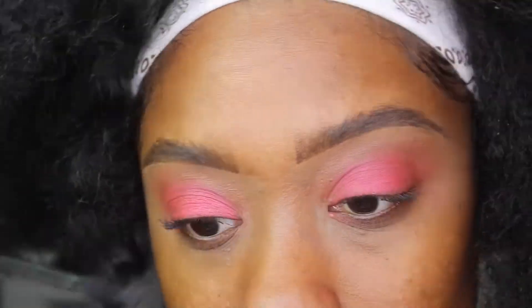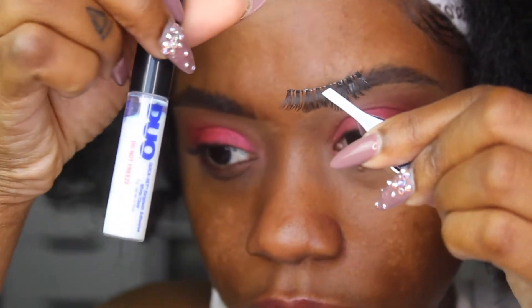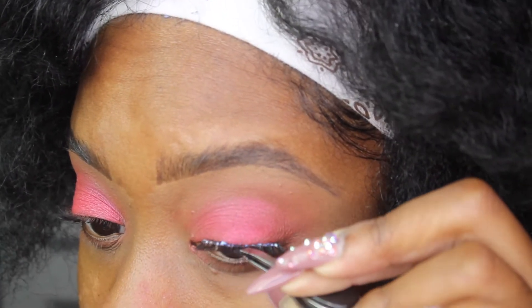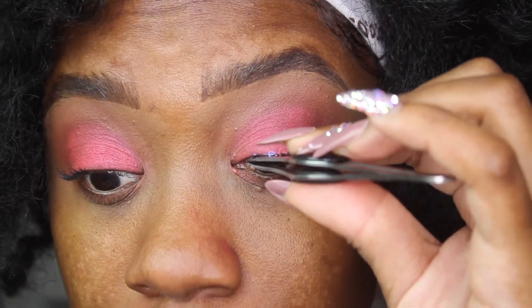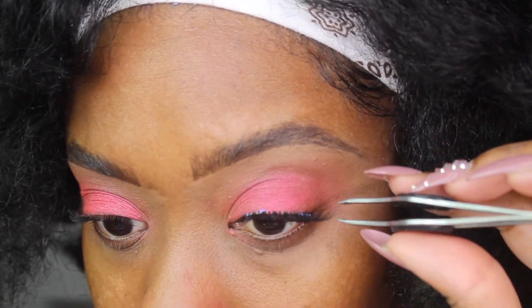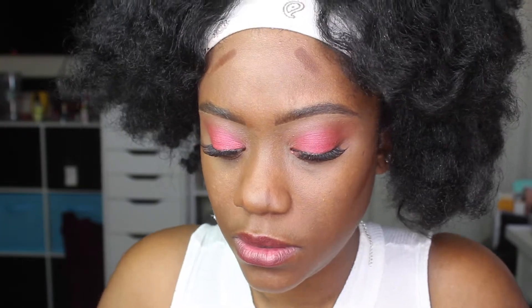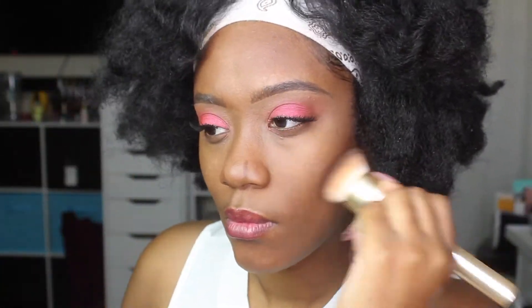I wanted to apply a light layer of mascara to my lashes — always on the top and bottom — but keeping it light because I'm going to be applying false lashes. I haven't worn lashes in quite a while because I've been enjoying my natural ones, but I'm using the Ardell Wispies, which are a very natural lash that, when applied the right way, look like your lashes but better. I applied them to both eyes and they looked really pretty. Using multiple colors and blending them together gives depth and dimension to the eyeshadow look, as opposed to just one flat color on the eye.